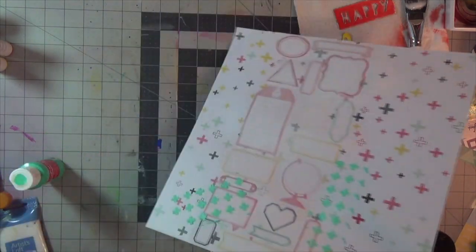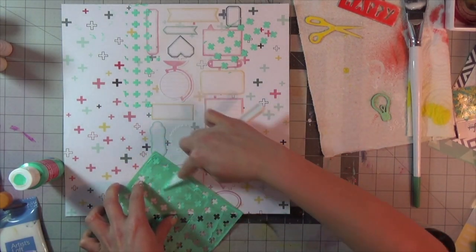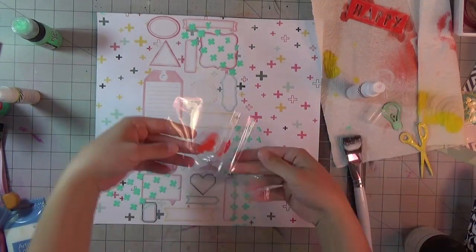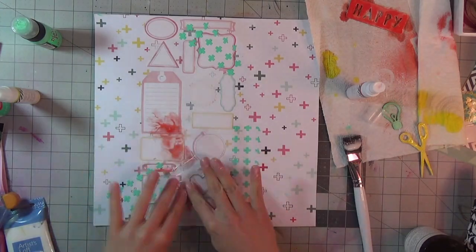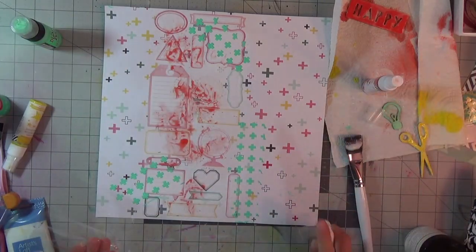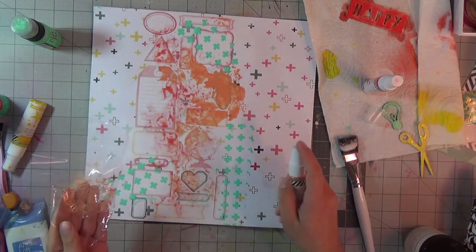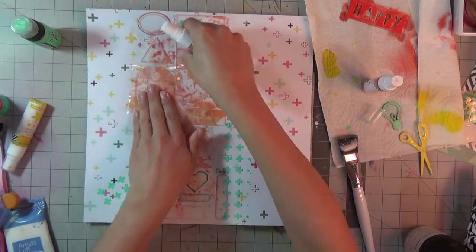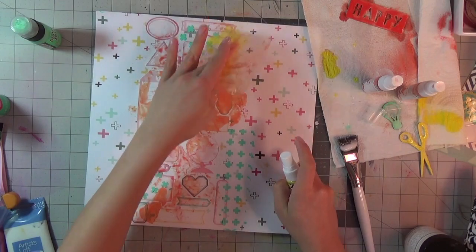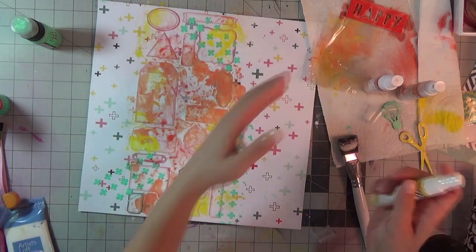I'm picking up the mint color because it's already part of the plus sign motif color scheme, which is why I chose the mint green. After adding the mint green, I go in with the coral Heidi Color Shine, then the peach Heidi Color Shine, and then the Butter yellow last. I essentially work from the darkest shade — coral — through peach, and finally to yellow.